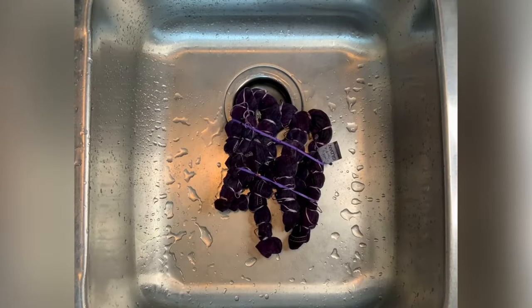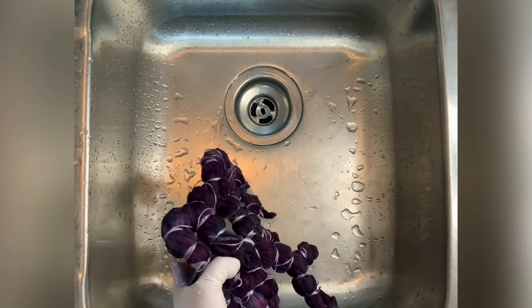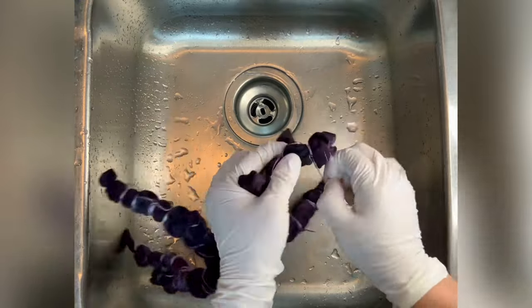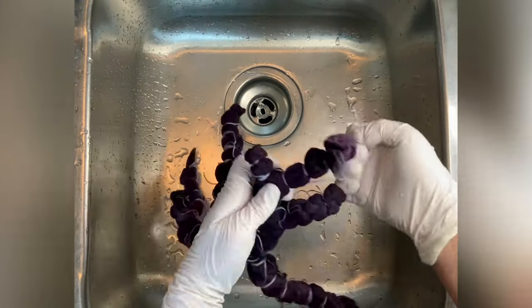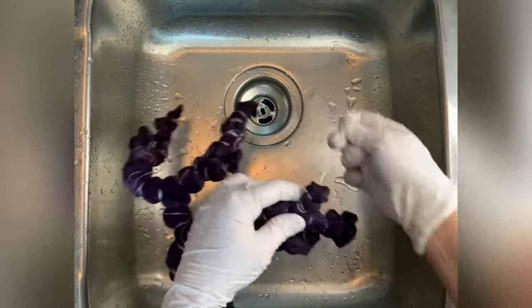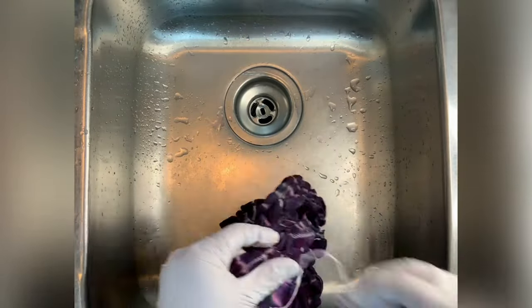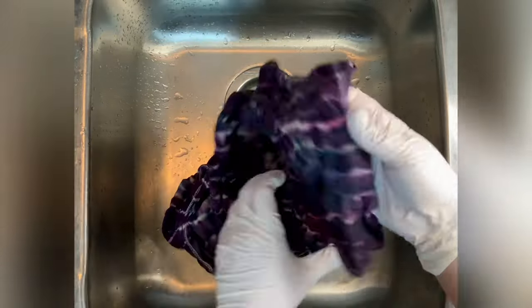Now it's time for the rinse out process. What I've been doing with my geodes is untying them before I do any of the rinsing, and I haven't noticed any issue with dye getting into the sinew lines, so I really do think that it saves on water. I get it untied and then start rinsing with cold water — cold water rinses away any soda ash that might still be reacting within the fabric — and then I increase to hot water and rinse until the water runs pretty much clear.